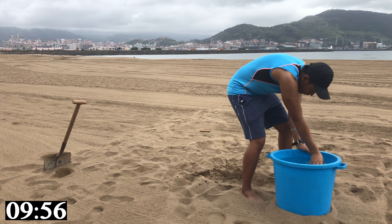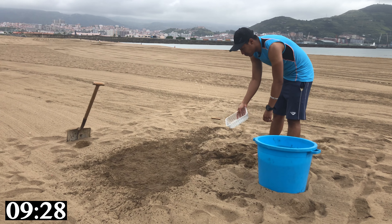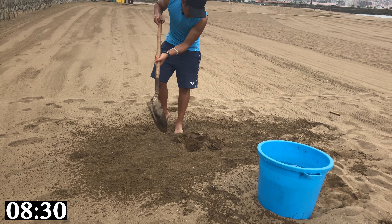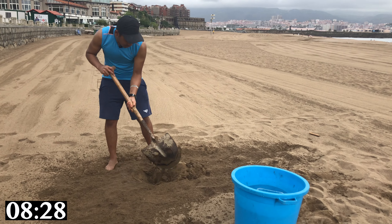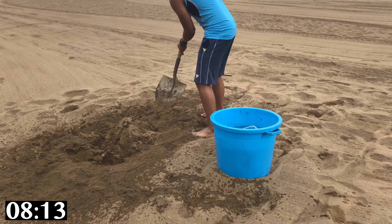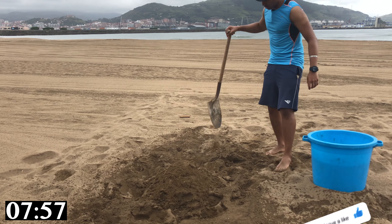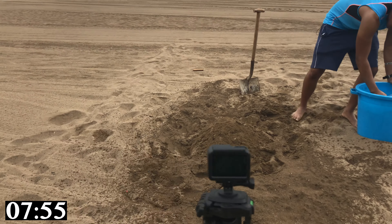Before I do anything, I need to wet the sand. If it's not wet, it'll be very, very difficult. Two minutes in — the sand is still pretty dry. Since this is 10 minutes, I'm probably not going to do such a big sculpture. I think something like that should be good. Once that is done, let's add some water.